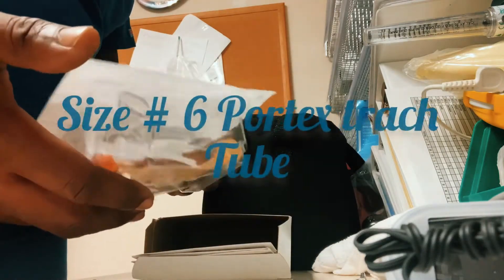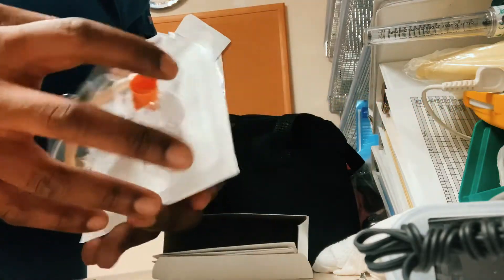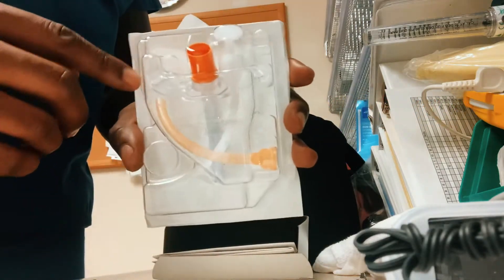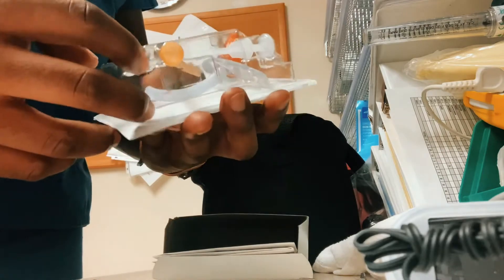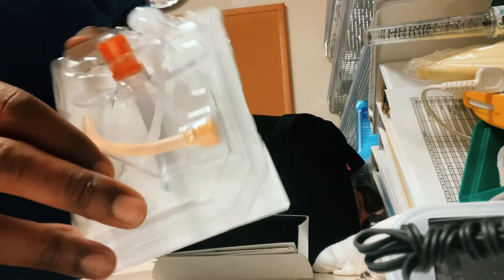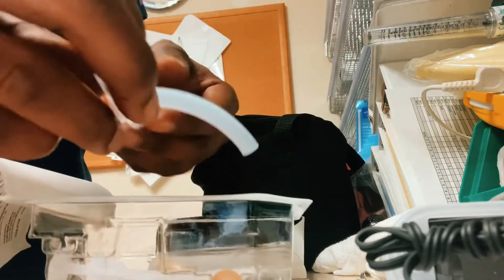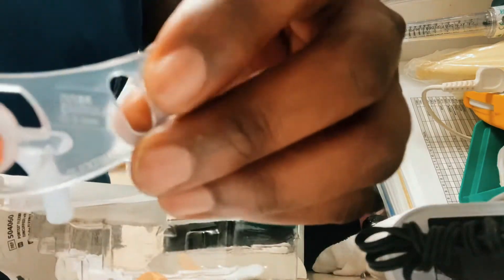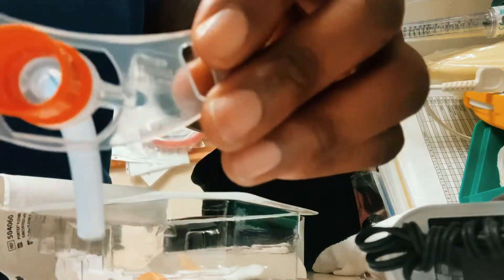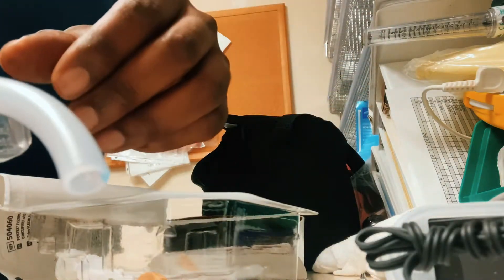In the respiratory world, this is our size six Vortex tracheostomy tube. As you can see, the flange is clear. It's non-cuffed — we don't see any pilot balloon hanging from it. This is the flange of the trach, and this is where the trach ties go into the actual trach.